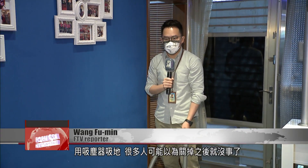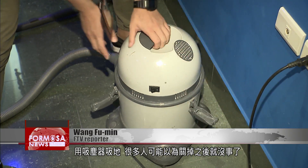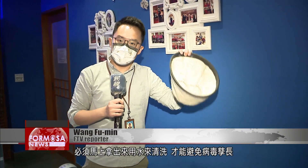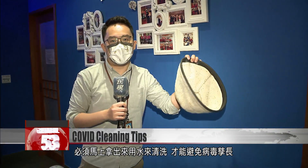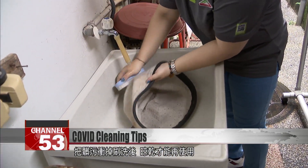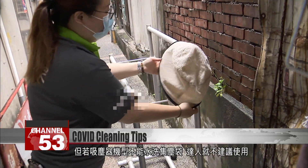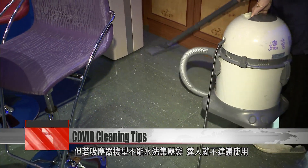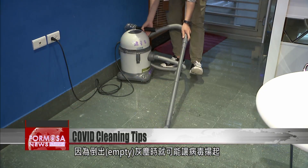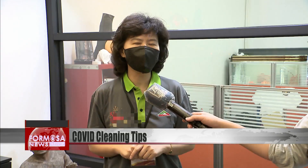Lots of people think they can just turn the vacuum off when they're done. But if you have COVID, experts advise you to take out the dust bag — like this one — straight away and wash it in water to prevent the growth of the virus. You should clean and scrub the dust bag, and after it's dried out you can reuse it. If your vacuum won't stand being washed like that, experts say don't use it, as emptying the bag could spread virus particles.